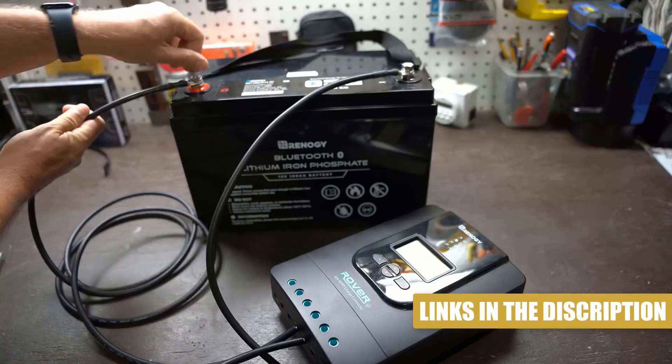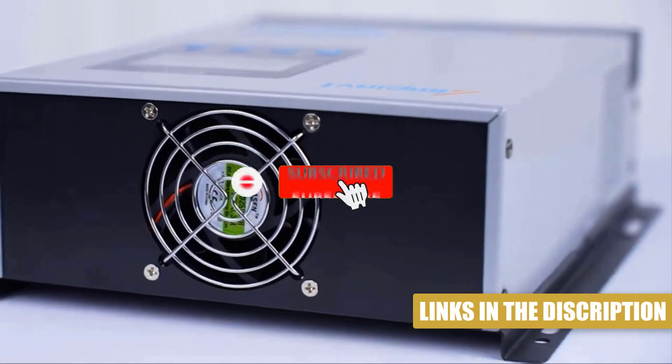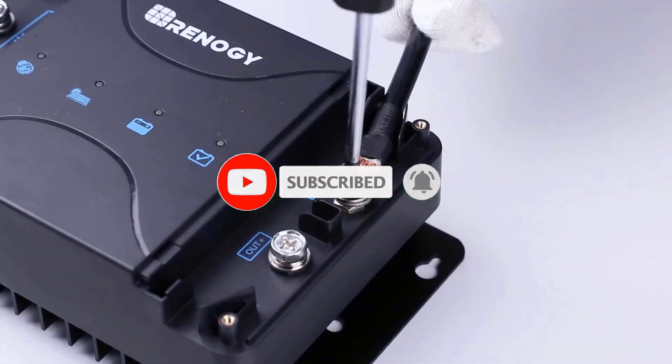All of the product links listed in this video are in the description below. For more detail and information, visit our website. Like this video, subscribe to our channel. Now let's jump into the video.